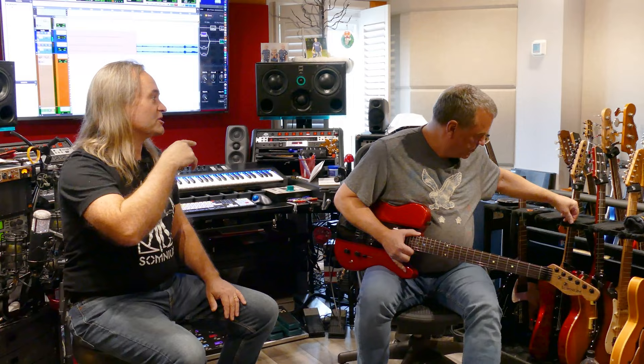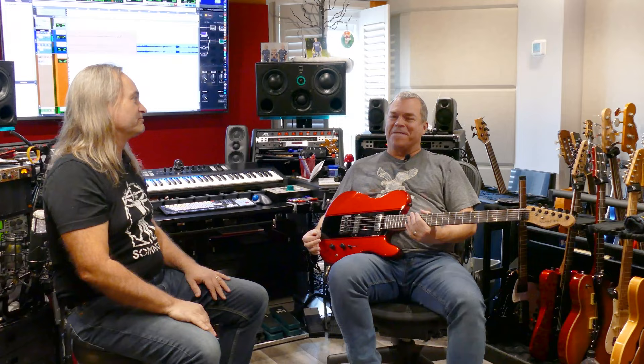My first question to you would be, with all the guitars that you have here, don't you have enough guitars to choose from for tones when you're recording? Someone might ask, well, why do you need another guitar if you got all of these?